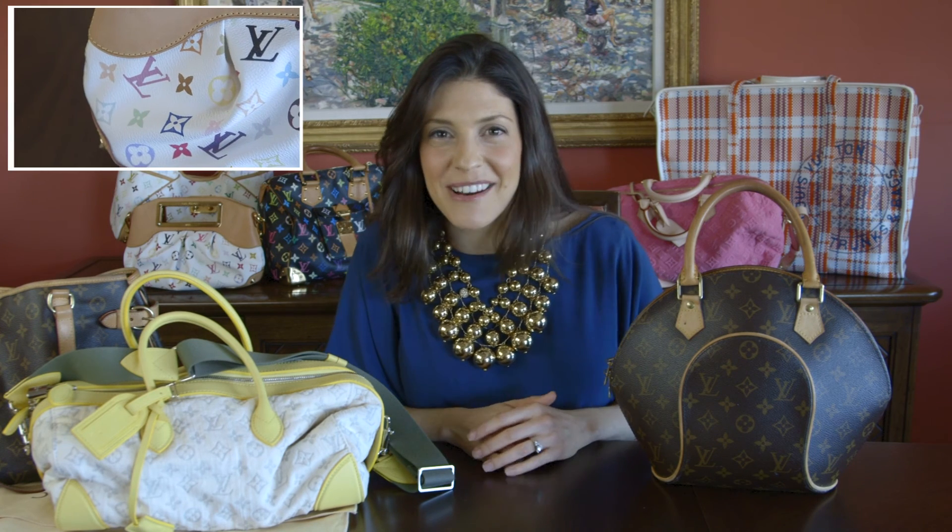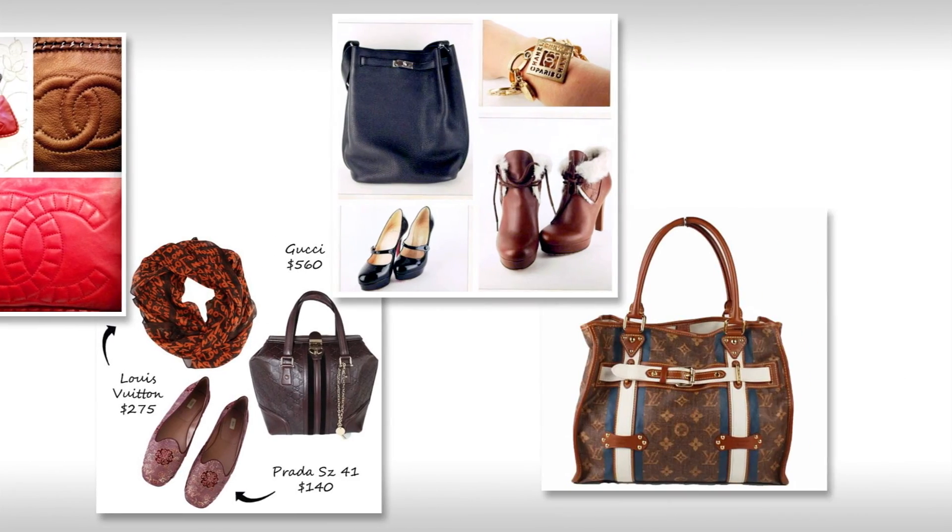If you want to learn more about how to spot a Louis Vuitton bag, click here and I'll give you a few more tips.